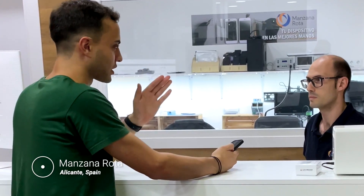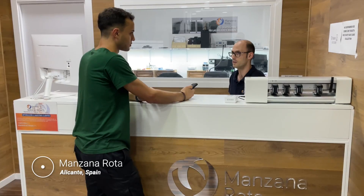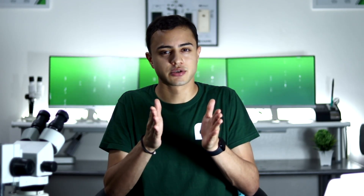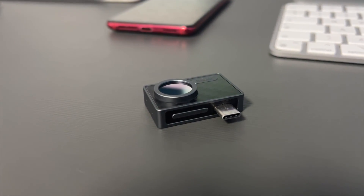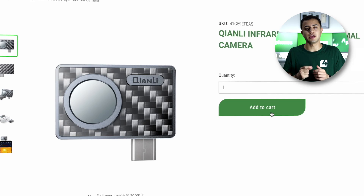On a scale from 1 to 10, how important is a thermal camera to you? 7? I would say 8. No matter where you put it on the scale, a thermal camera is a very important tool that can help you be really more efficient in your repairs. You can find the FireEye at 4phones.eu.